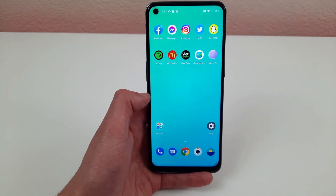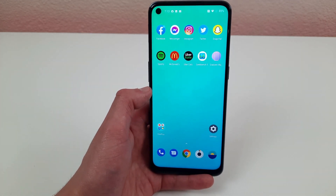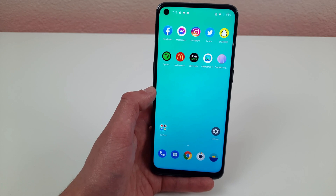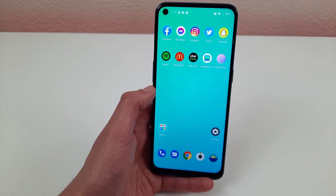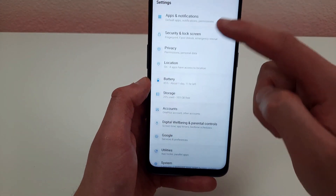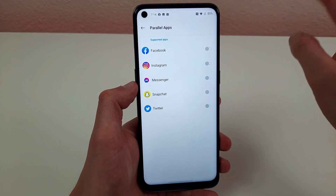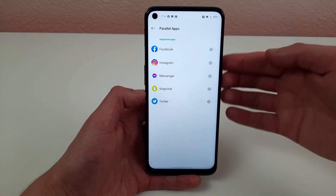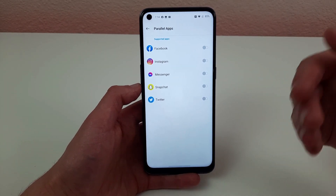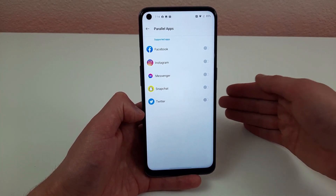Have you ever been in a situation where you can only log in to one account on a certain app at a time — like Snapchat — but you have two accounts? It can be annoying to keep logging out and back in. I'm going to show you how you can use both at the same time. Go to settings, scroll down to utilities, and hit parallel apps. This will download an additional copy of any compatible app, allowing you to use two accounts on the same app without having to log out. It's really useful if you have personal and business accounts you want to keep separate.